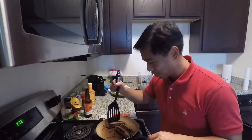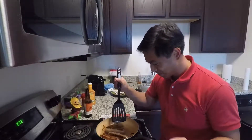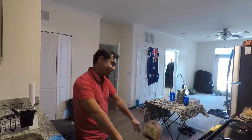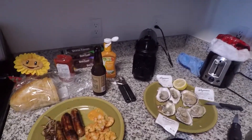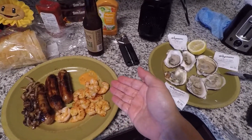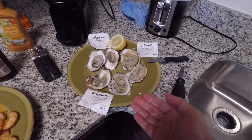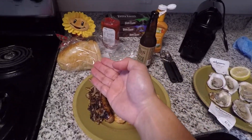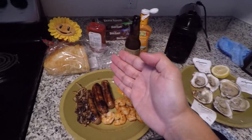Prawns are nearly done. Sausages — do the squeeze test. People sometimes do the bounce test; if it bounces, it's good. I just push it down — if it's firm, it's done. Alright, on today's menu we have onions on snags, prawns with Thousand Island dressing, oysters with a bit of lemon, some beer, some bread, and Tim Tams in the back.